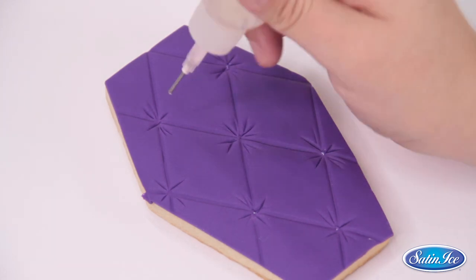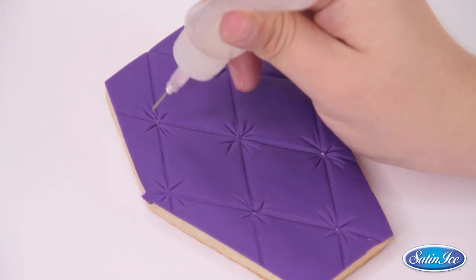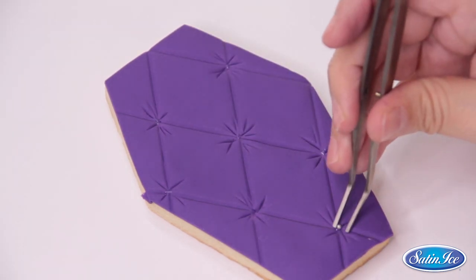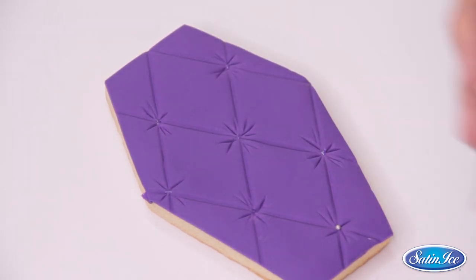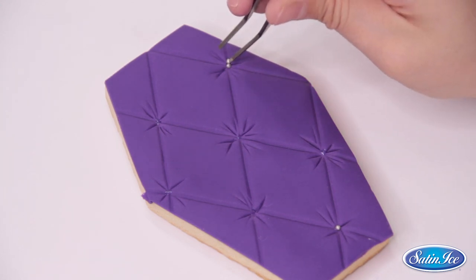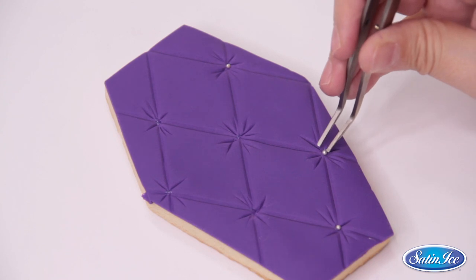Once you have it, it is time to add just a tiny dot of piping gel to every cross line so you can place a pearl and put it in every intersection. I am using tweezers because I love how tiny dragées look in cookies, but feel free to use bigger dragées if you like. Sometimes it is difficult to place them with precision, but it is worth the struggle.